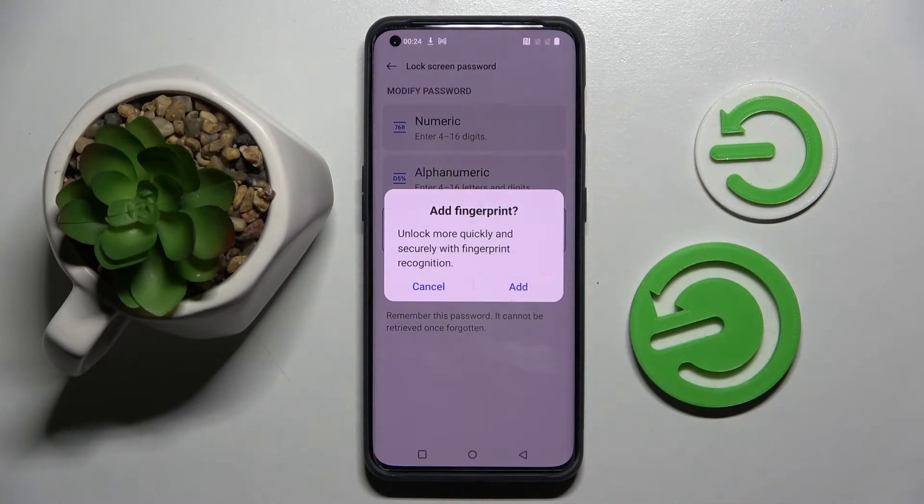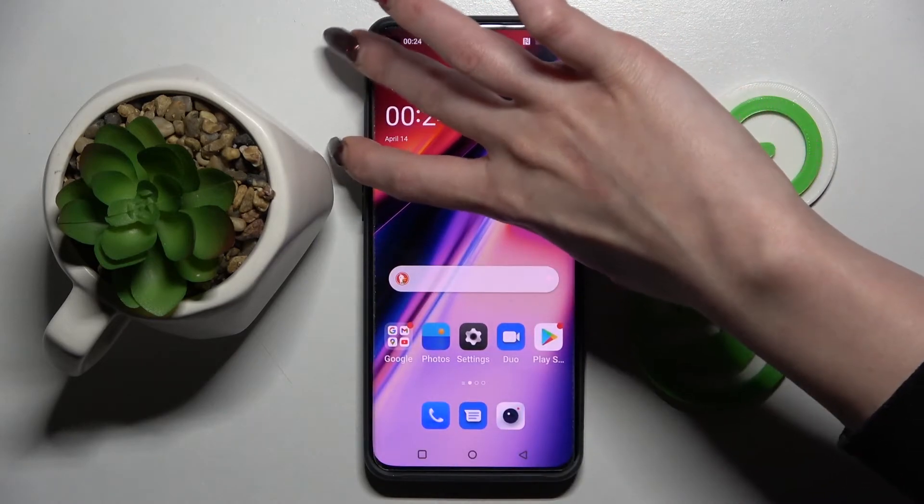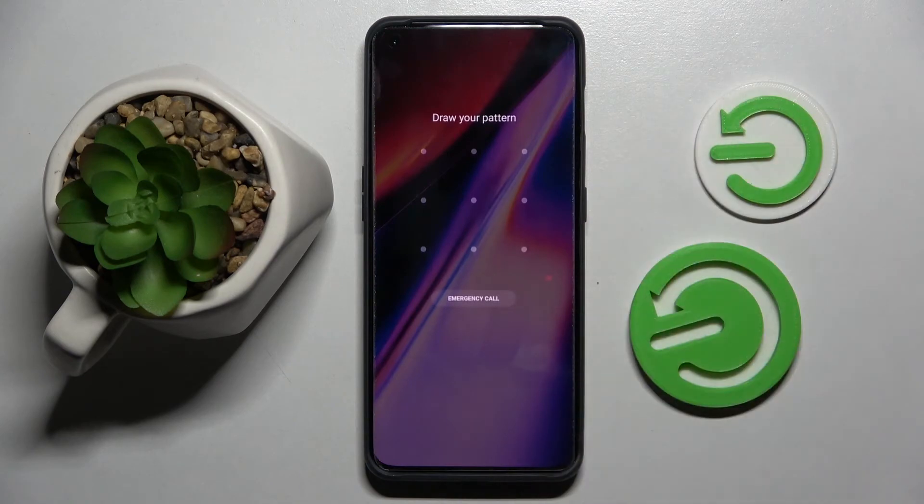Now if you wish to, you can also add your fingerprint by choosing it and following the instructions. I will go with Cancel though, so now when I go back, turn off my screen then turn it back on. As you can see, Pattern is now required.